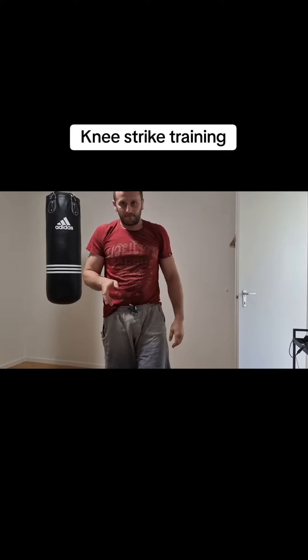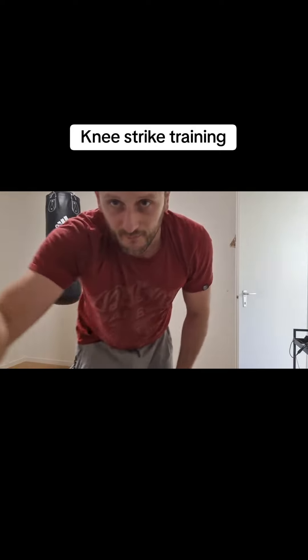This was the knee strike. Thanks for watching and see you in the next video. Bye.